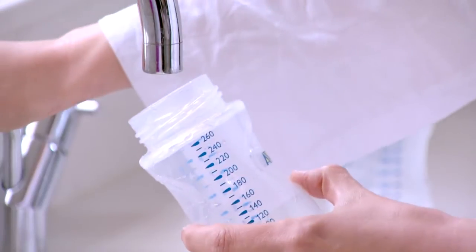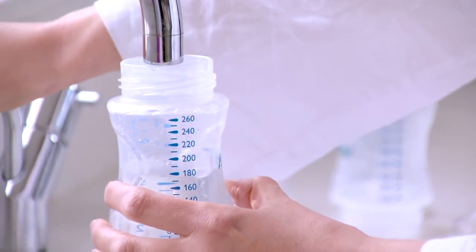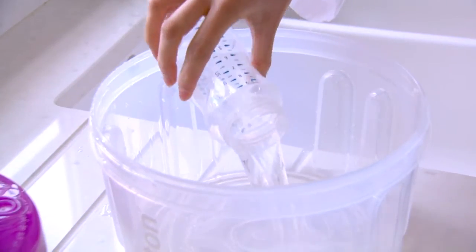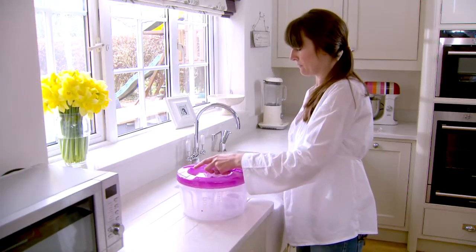Your Milton Combi also doubles as a microwave steam steriliser that's fast and easy to use. Just add 200 millilitres of water, then load, keeping any bottles upside down. Screw on the lid and press down the safety vent.